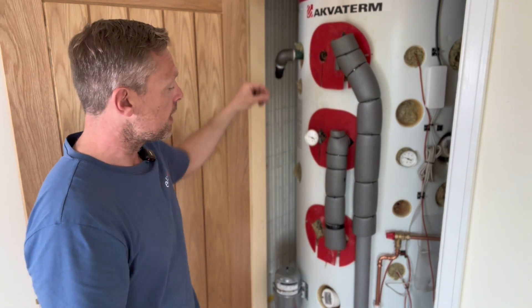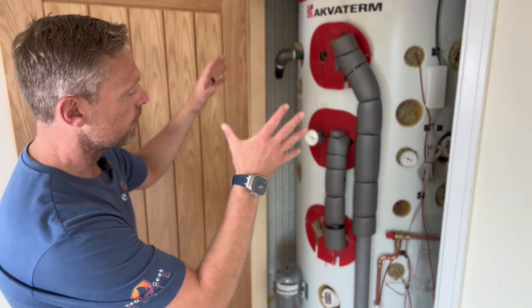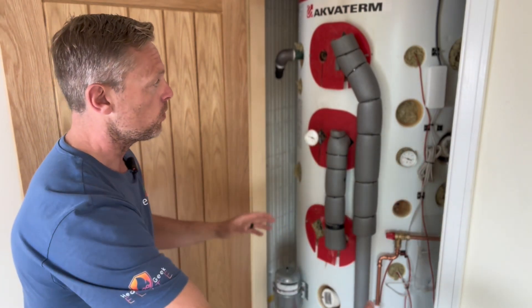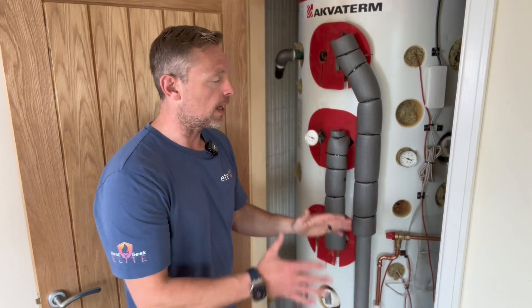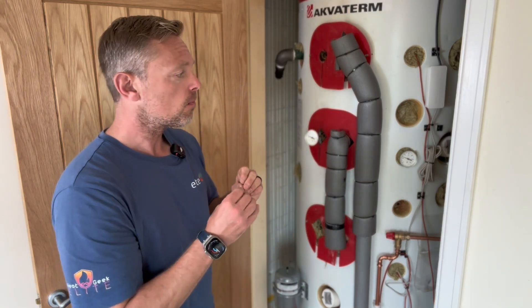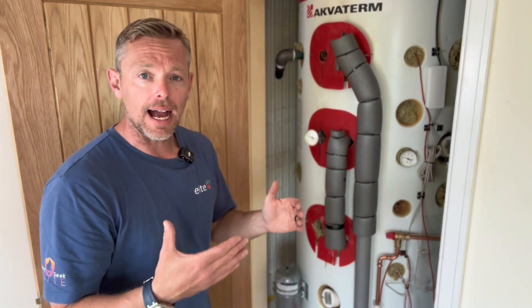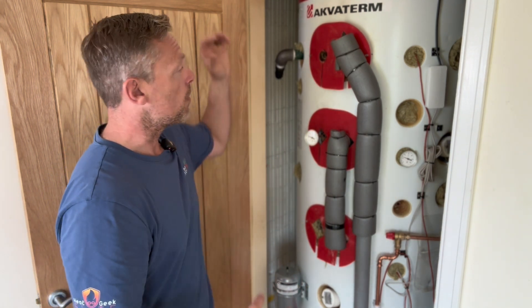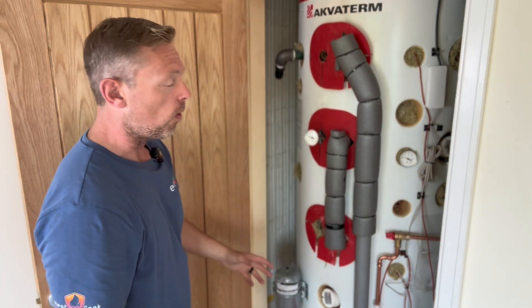So the heat pump does heating only via the three-port — the heat pump does the heating and goes over via the three-port which we'll show you downstairs — and now we're getting our hot water production via the thermal store via the heat pump as well. We've also made this a pressurized system — it was open vented before — and we put a vessel in the loft space to cope with the amount of water in the system.